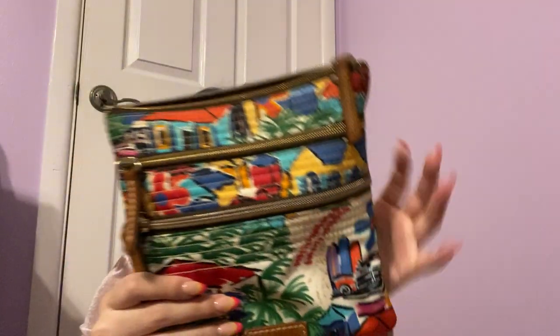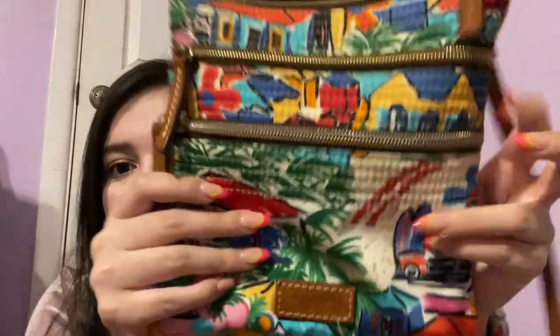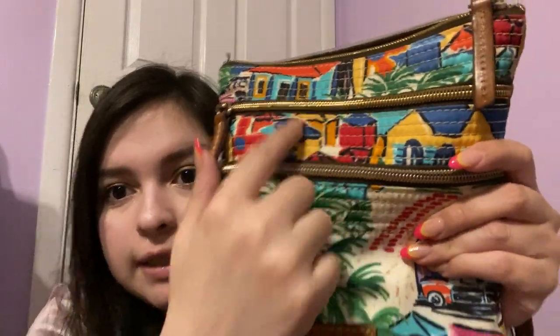Another one I've had for many, many years is this one — this is a Dooney and Bourke. Look how beautiful this is — it's just like a really fun summer bag, it's very beachy, really cute. The interior does not have any sort of pocket, but it does have a little hook if you wanted to put keys or something. And then it does have two front pockets — they don't have any interior pockets, it's just the zippers. The interior is red. It is such a fun summery bag.